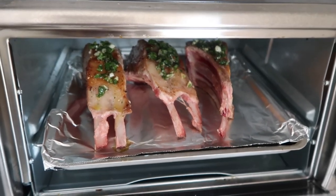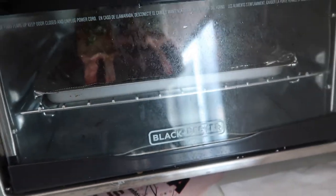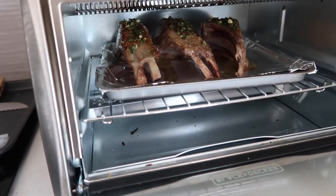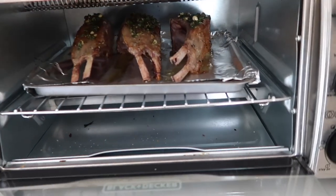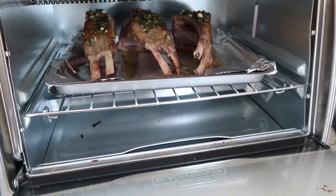We'll let these go. I'm going to wait until they get a little bit more brown and then check the time and temp. These guys are almost done. I like to put the last few minutes on broil so I get a nice beautiful char — probably the last two minutes — then I'm going to take them out.